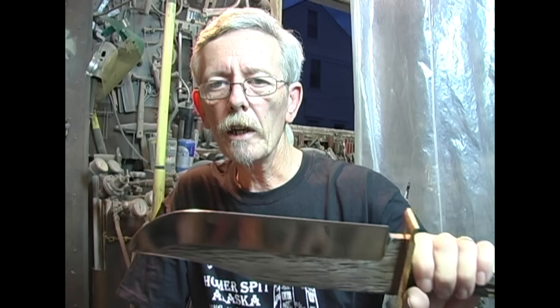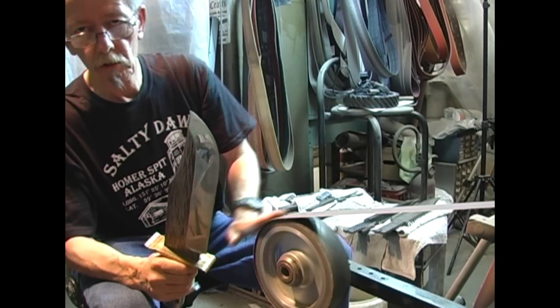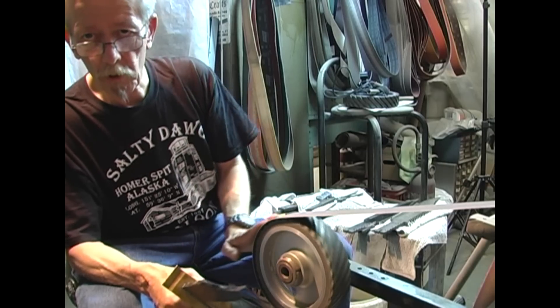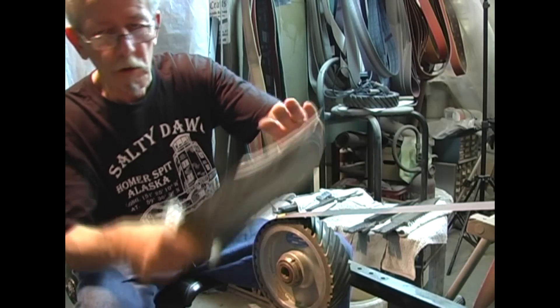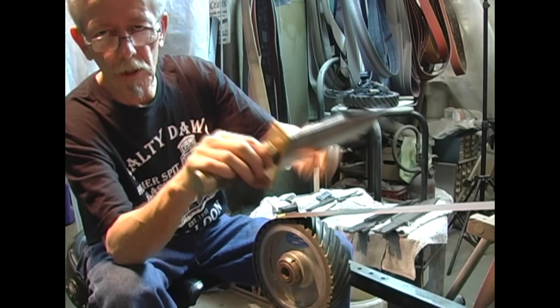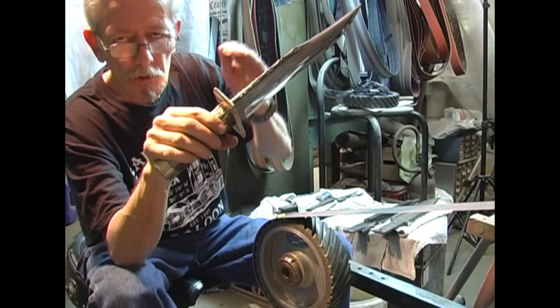There's a million ways to sharpen knives and pretty much all of them work. This is one of the ways I was taught and it works for me. What I'm going to be doing — this is on my Vader 3 grinder. Instead of working up here on the wheel, I'm going to be working on this slack part of the belt. The reason I do that is the belt's going to give just a little bit, which gives me a slightly convex edge instead of just a straight bevel.